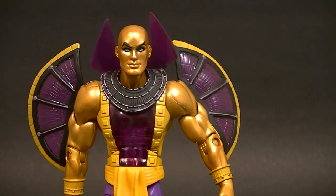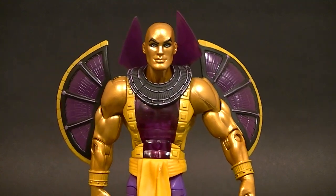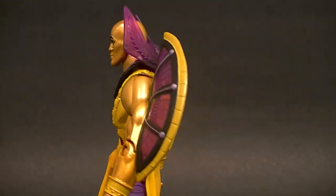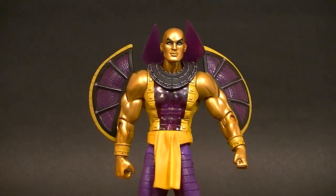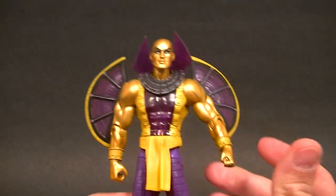Hey what's up guys, this is Anthony from Anthony's Customs and for this review we are looking at the DC Universe Classics Golden Pharaoh. I know absolutely nothing about this character but it's a pretty cool figure and somebody asked me to review it.